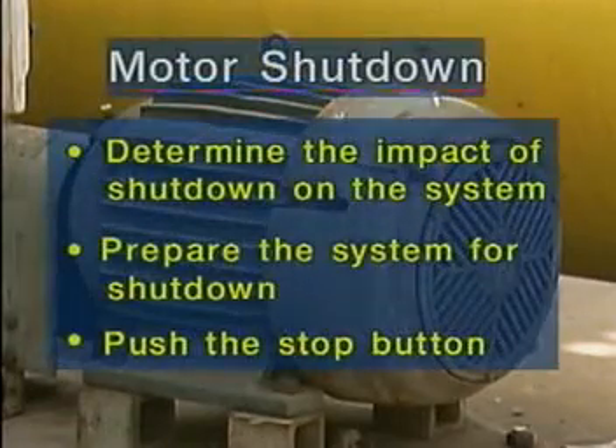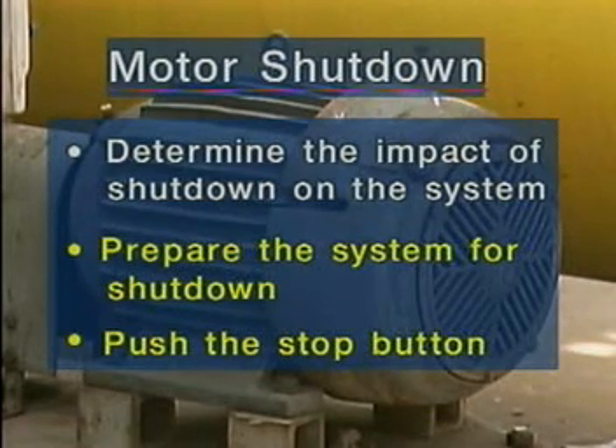When you're ready to shut down a motor, you first determine the impact that the shutdown will have on the system. Then, prepare the system for the shutdown. For example, valves and switches in the process the motor serves may need to be properly positioned before shutdown. Finally, push the stop button for the motor.